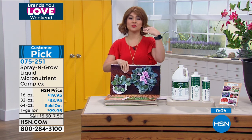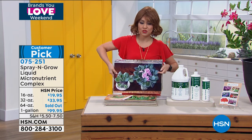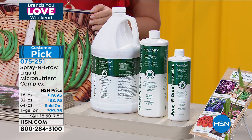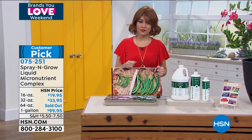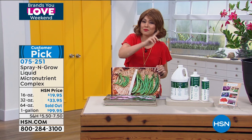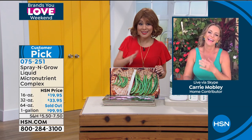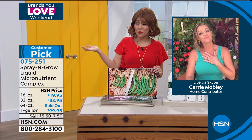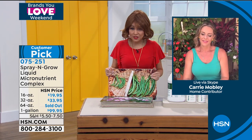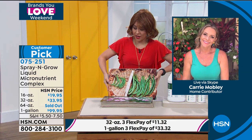I want to remind everyone — we give you 30 days here at HSN to get it home and try it out. But that's not what Spray and Grow did. They said they'd guarantee it to the bottom of the bottle — use it all to the last drop, and if it didn't work out for you, they will still take it back and refund you. That is some serious guarantee. The 16 ounce, 32 ounce, and one-gallon sizes are still available.